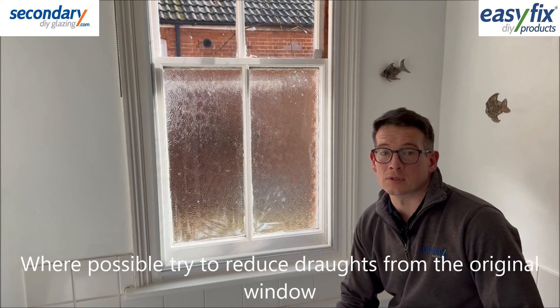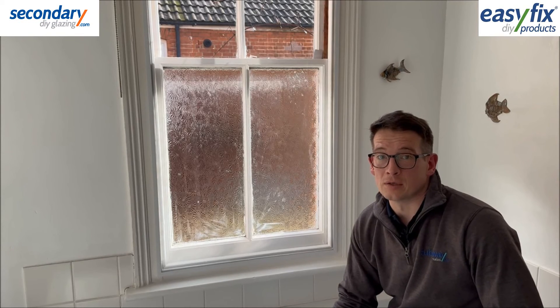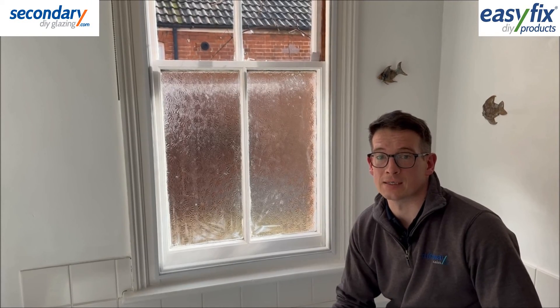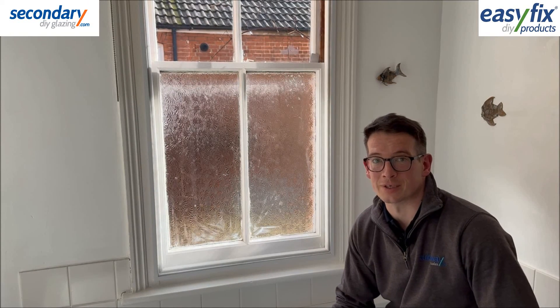For best results, use draft excluders on the outer window, or if you never intend to open it you can also paint the window shut to close all gaps. Draft excluders are available on our website secondarydiyglazing.com along with all of our secondary glazing systems. Thank you for watching.